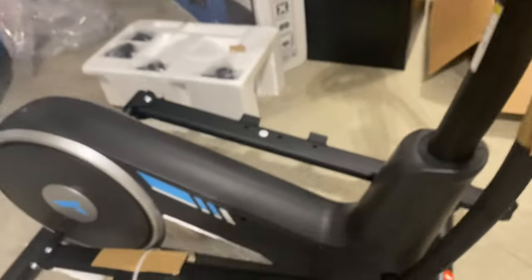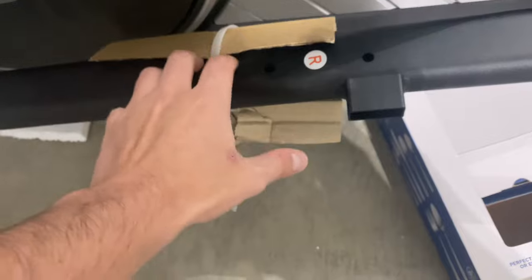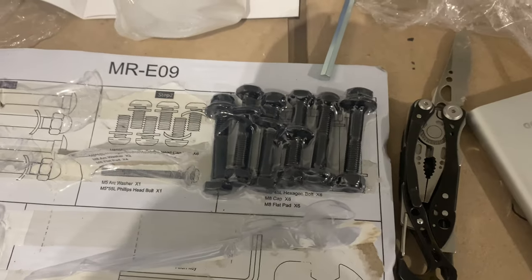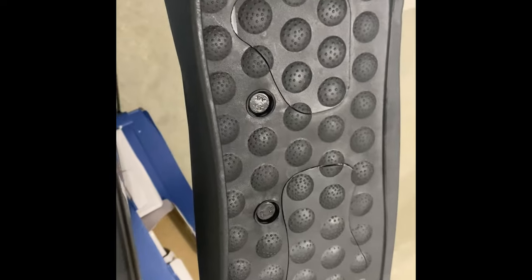Next we're going to do the foot pedals. We're going to take the foot pedals and put them on this area here — there are three screws and it should match up. Make sure you have the right and left pedal correctly lined up. Take off the packaging from each of the poles, then use these screws to fit into the actual pedal. The bolt goes down first — make sure it fits inside that little hexagon area, push it down in there, then put the washers and bolt on the bottom and screw along at the bottom until they tighten down.